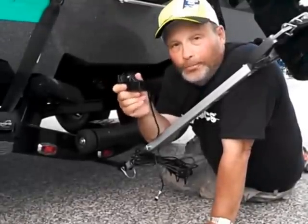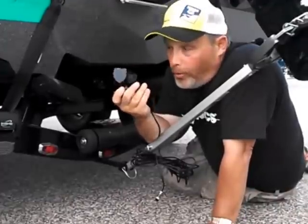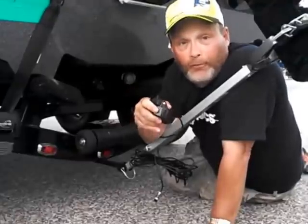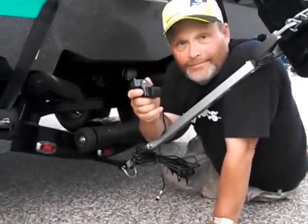Once you find the optimum spot to put it, dry out the back of the boat, glass in or use epoxy and lock in your transducer, and you're good for some high-speed performance. That's the correct way to mount a sonarphone transducer. Thank you.